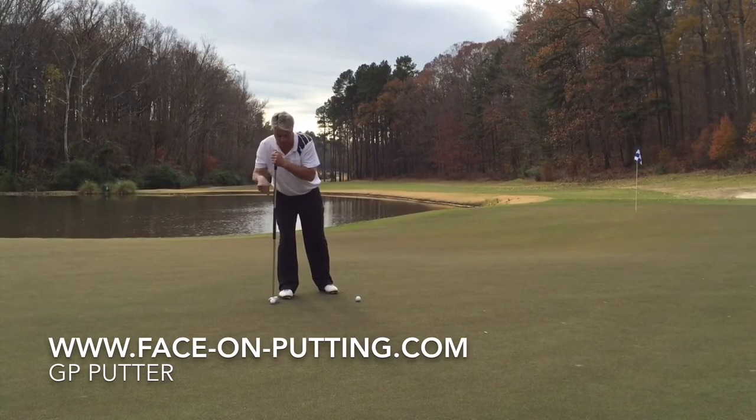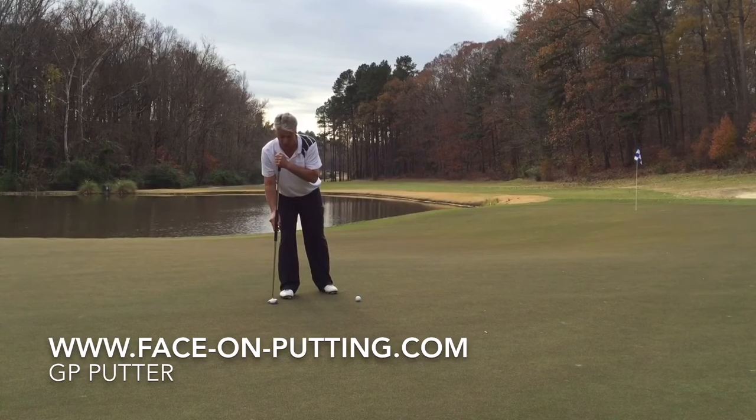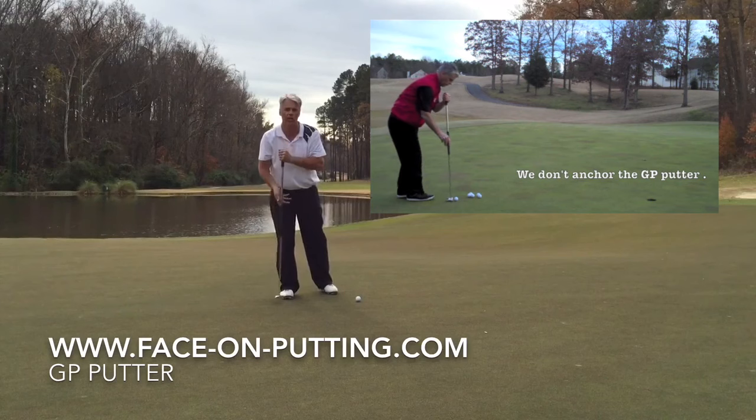I have to have my putter plumb, so this is where I set up my ball — I'll show you sideways so you will see it. I take a short back throw and accelerate. You want to bring the ball to the hole with your hand.